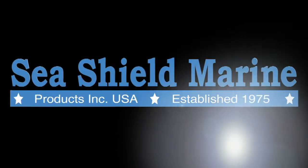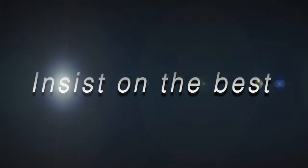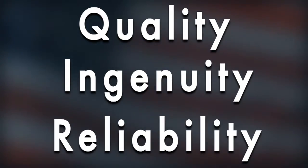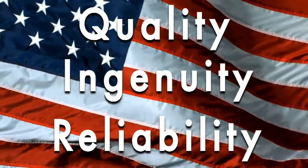We are SeaShield Marine. As an industry leader, we manufacture our products with a focus on quality, ingenuity, and reliability. That's why all SeaShield Marine products are proudly made in the USA.